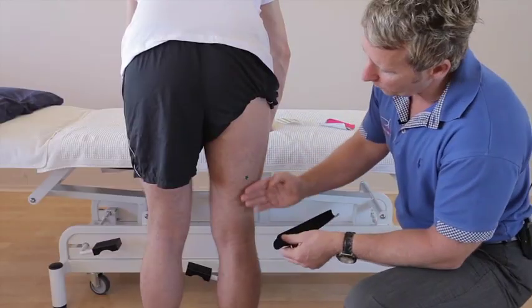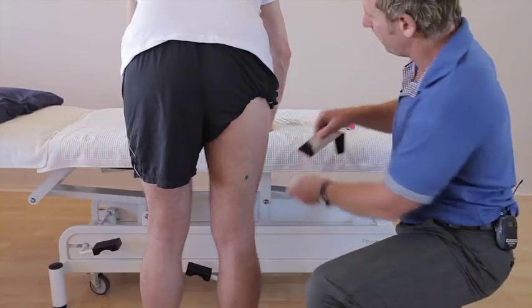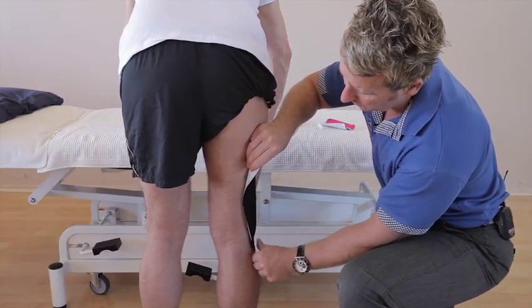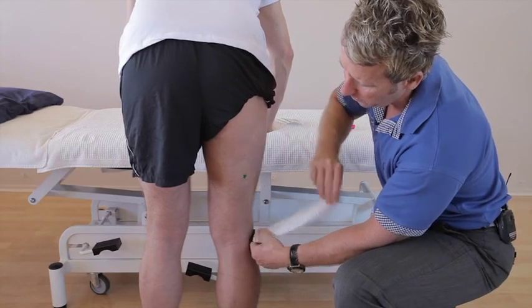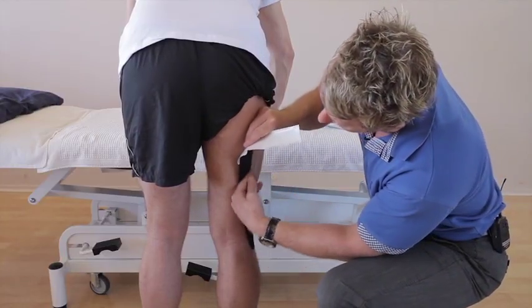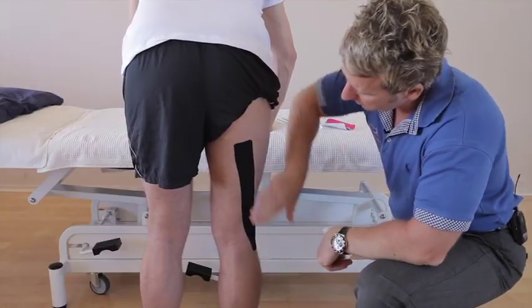For the bicep femoris, the tape goes to the head of the fibula. Split the backing of the tape and apply it — we're going from the insertion area with no stretch on the first part. Pull it so it breaks the back, then apply with little to no stretch, crossing over the area of pain towards the ischial tuberosity.